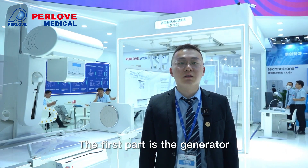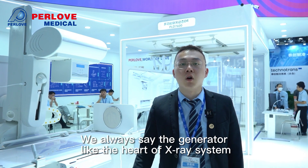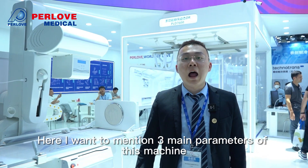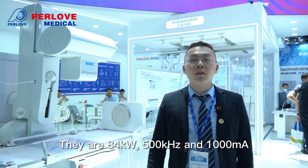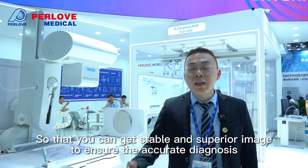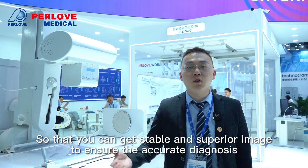The first part is the generator, which is 100% produced by ourselves. We always say the generator is like the heart of the X-ray system, and not all Chinese companies have such R&D strength. As the source of X-ray, the three main parameters of this machine are 84 kW, 500 kHz, and 1000 mA. The high output power and inverter frequency ensure good X-ray source quality, so you can get stable and superior images for accurate diagnosis.